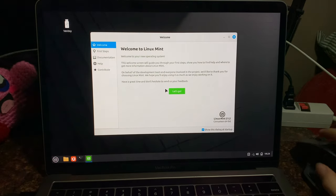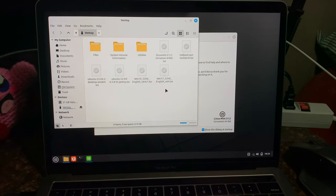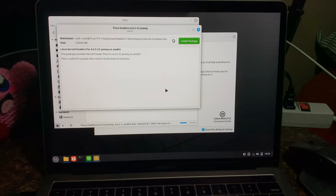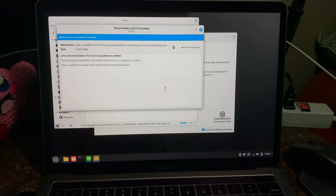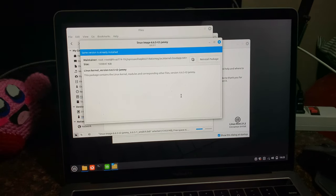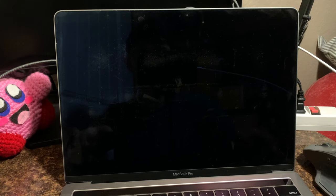I restarted and there it is. Got a mouse. Install Linux headers first. This might work. And then we'll go ahead and install this one now. And now we restart. Theoretically it should work.